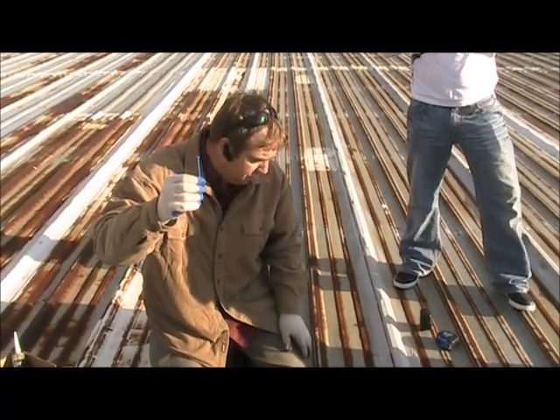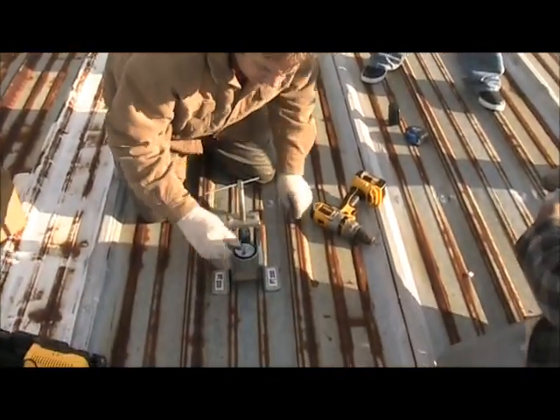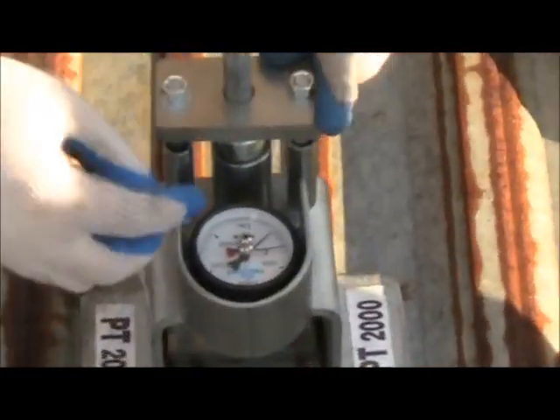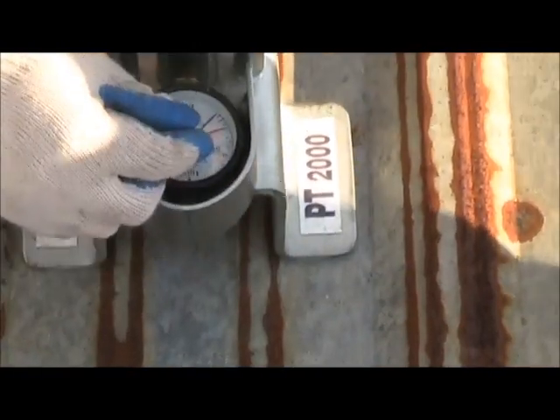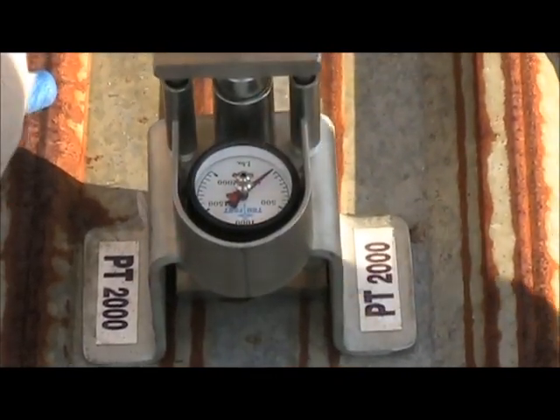This is a number 15 screw. This is a pull-out tester — you want to make sure this is calibrated. You've got an arrow or needle on it, and you want to make sure that red needle is calibrated down to zero. You recalibrate and set it back to zero every time you do the test.